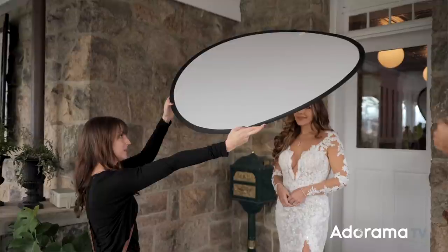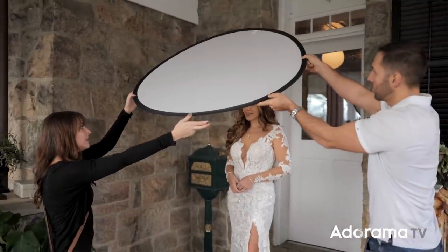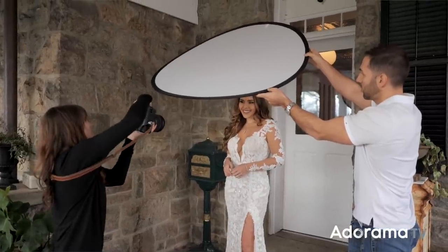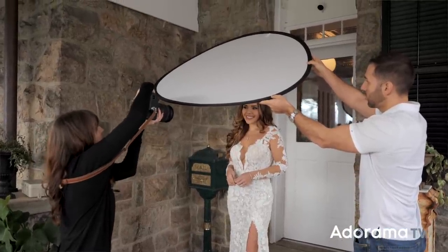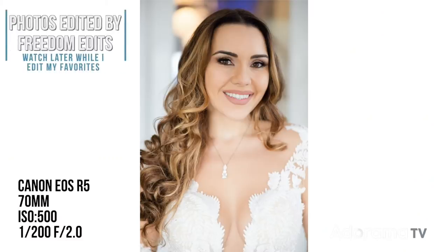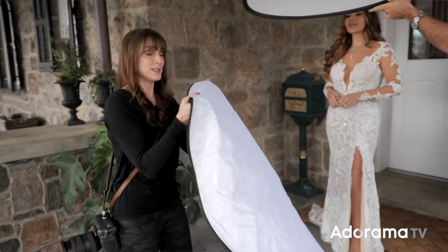This is where you're going to hold this. This will look pretty good as is — let me just take a photo real quick. This looks pretty good, however I would love to see a little bit of fill on the bottom, and that's where the second piece comes in.